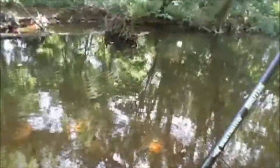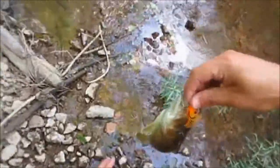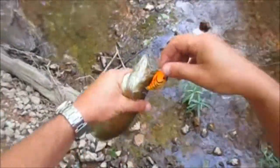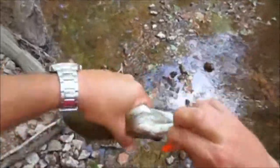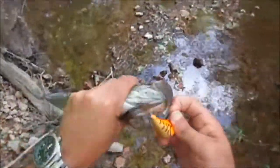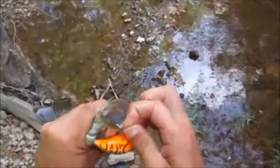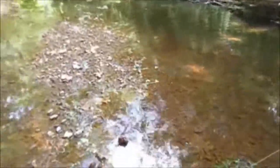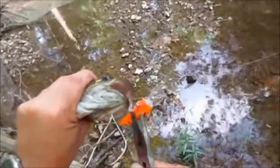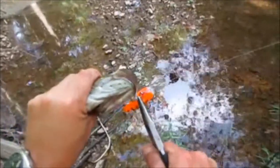There we go. What do I got here guys? Looks like smallmouth. It's a start - I'll take him. Not horrible. About 10 or 11 inches. And I am glad I had the pliers in my pocket. Now you see what I'm talking about - where I don't have to get them out every time. That'd be a pain.